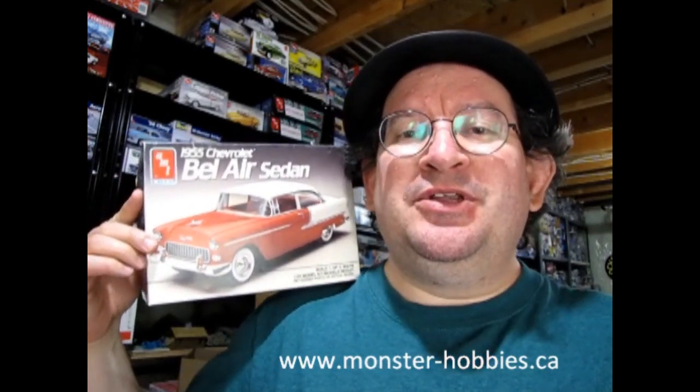Today I'm going to be doing a little series. This is video number one, in which I'm going to be building one of these 1955 Chevrolet Bel Air sedan model kits to help one of our Monster Hobbies model car garage mechanics, who's a beginning modeler. I've been building model car kits for over 40 years, as well as many other types of model kits like wargaming figures, science fiction, airplanes, and military.